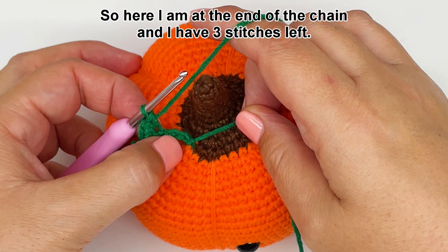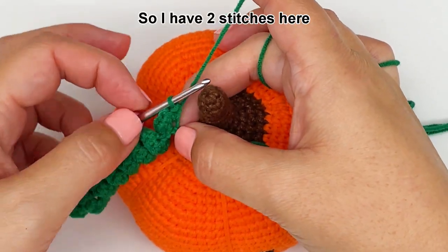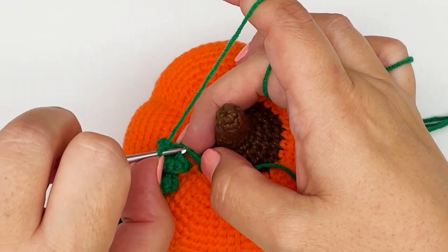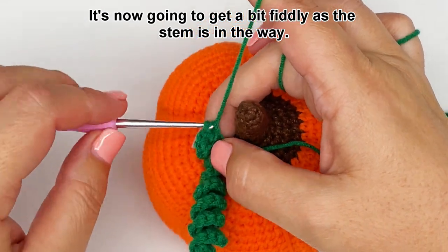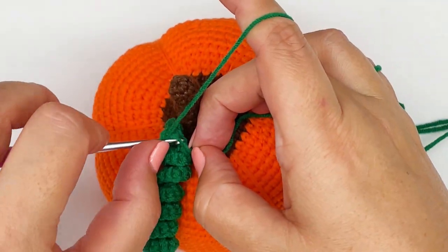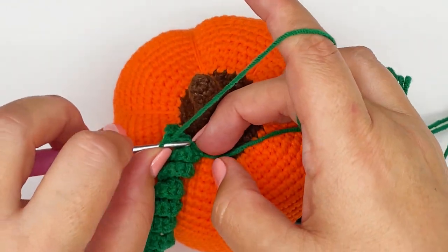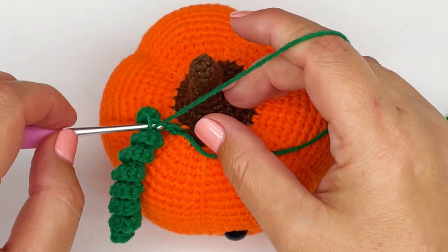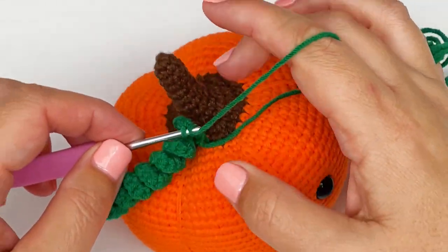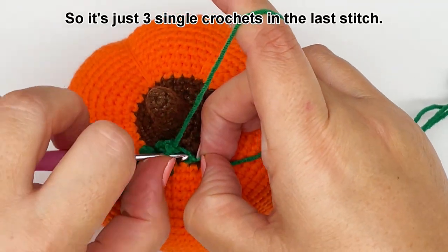Okay, so here I am at the end of the chain and I have 3 stitches left, so I'm going to continue crocheting following the same pattern. I have 2 stitches here in the last stitch that I have done, so now I have to do 3 single crochets into the next one. It's going to get a bit fiddly as the stem is in the way, so you just need to be a bit patient. Here is the last stitch — just 3 single crochets into the last stitch.